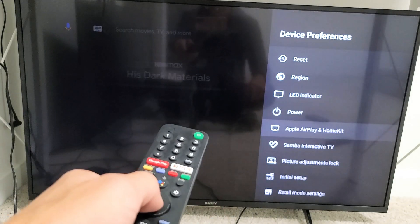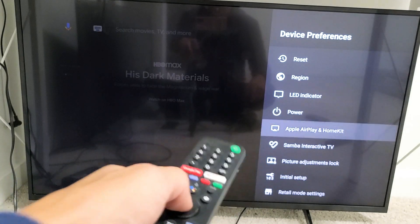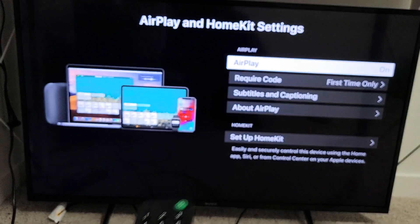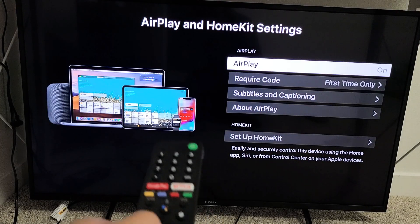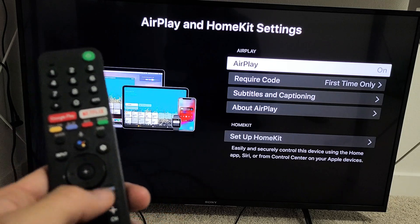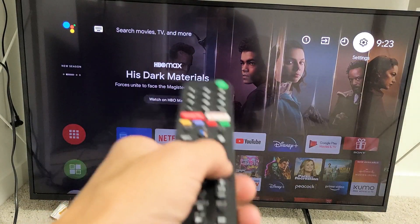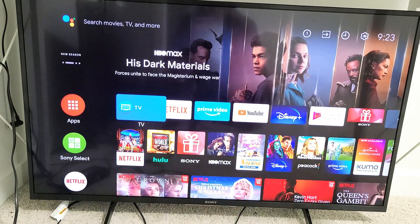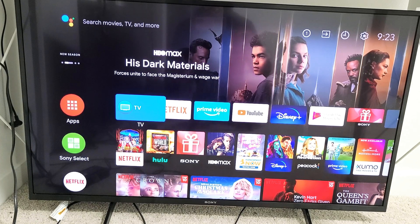If you don't have Apple AirPlay and HomeKit on there, try a software update and check back. Go ahead and click on that. You can see I have mine already on — you may have yours off, so go ahead and turn it on. Once you turn it on, you're ready to go. You don't have to stay on that Apple AirPlay settings menu; you can be anywhere on the screen. Go ahead and grab your iPhone, iPad, or iPod.